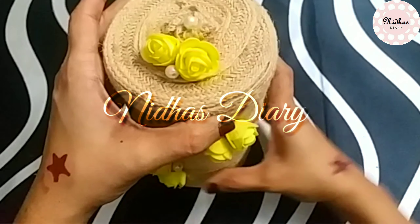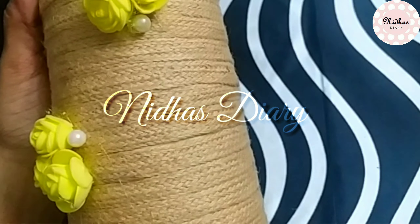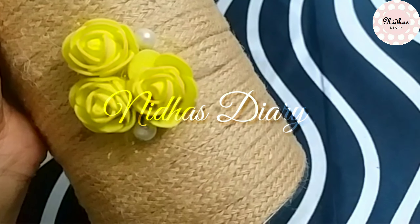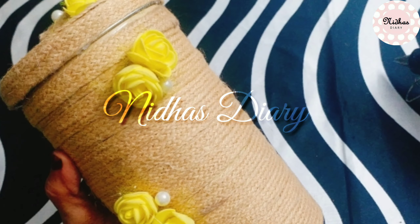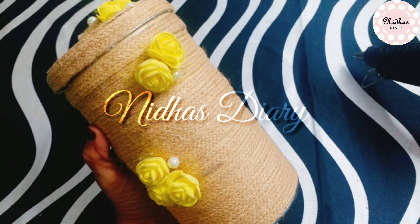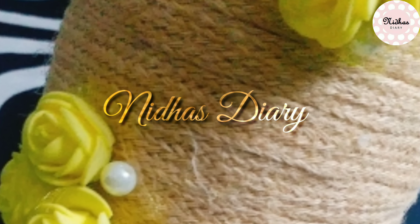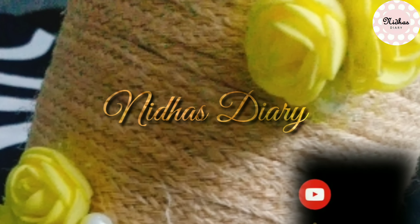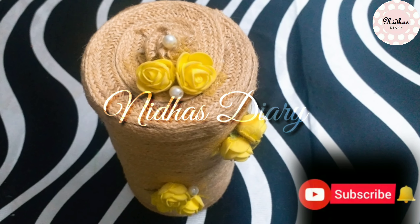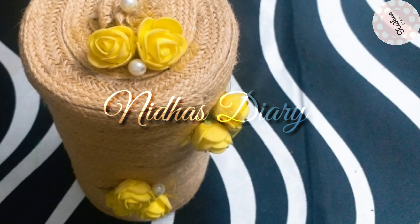If you don't want to do anything extra with this tin, we can use it as a showpiece for a shop or place it on the table. Subscribe to our channel and please press the bell icon.